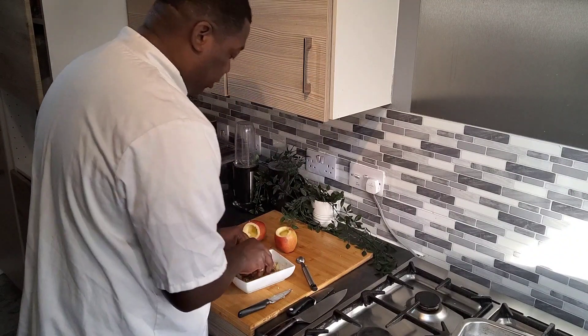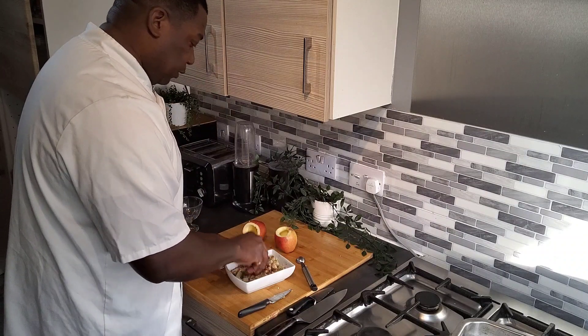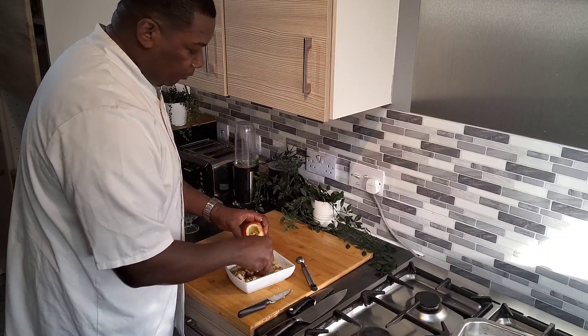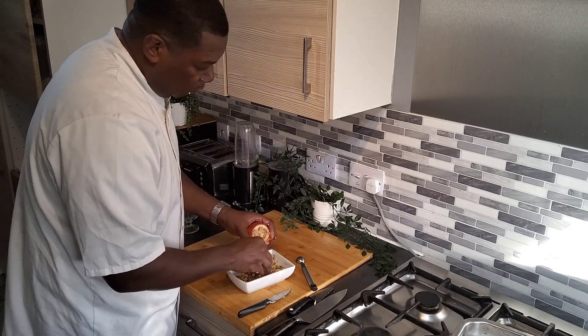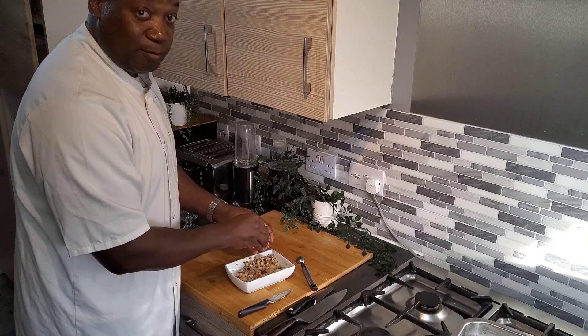Please remember to like, share, and subscribe, and leave positive comments. So you take the fillings and you push them in — try to get in as much as possible.